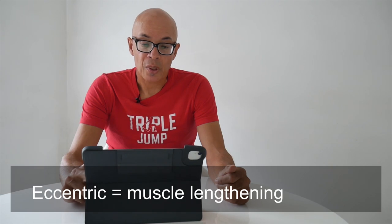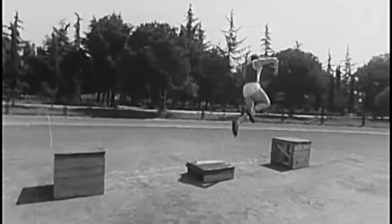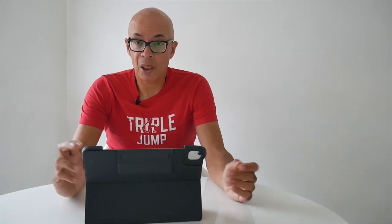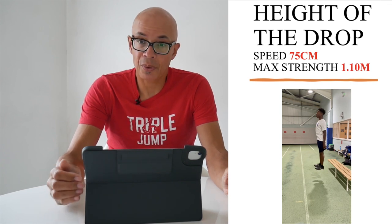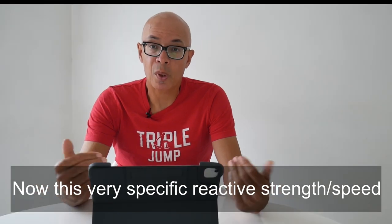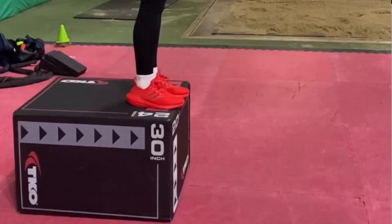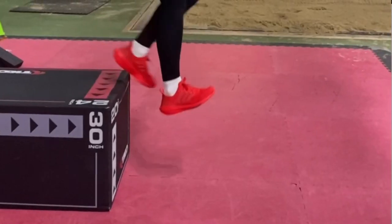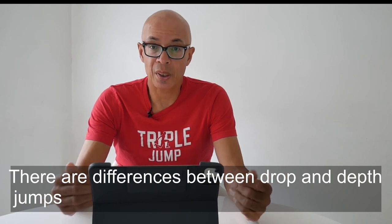This is from Verhoshansky, who was the founder of the depth jump and drop jump methodology from the Soviet Union. He indicates that the maximum height you should drop from to develop speed would be 75 centimetres, and to develop strength it would be 1.10 metres. In my experience, younger jumpers and those that are not so physically adept will struggle with a 1.10 metres drop and reaction, so you've got to tailor your jumper's abilities to the height from which they drop down from.